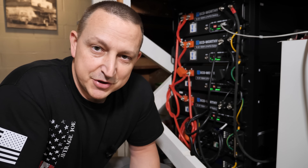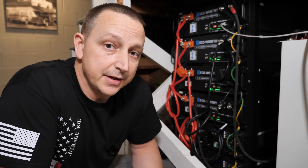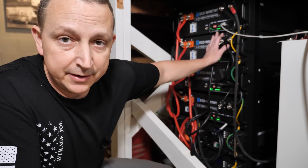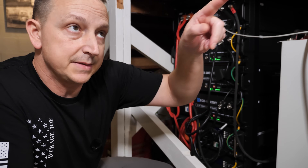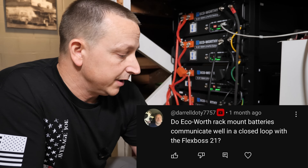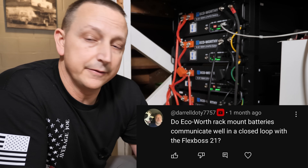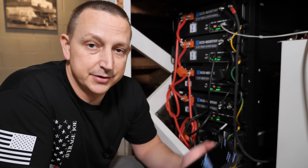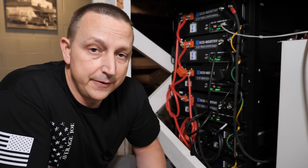What's going on everybody, I'm Average Joe and welcome to another average video. I've had a ton of questions regarding the eco-worthy server rack batteries and whether or not they will do closed loop communications with the new FlexBoss 21. The short answer is yes, but I will show you.